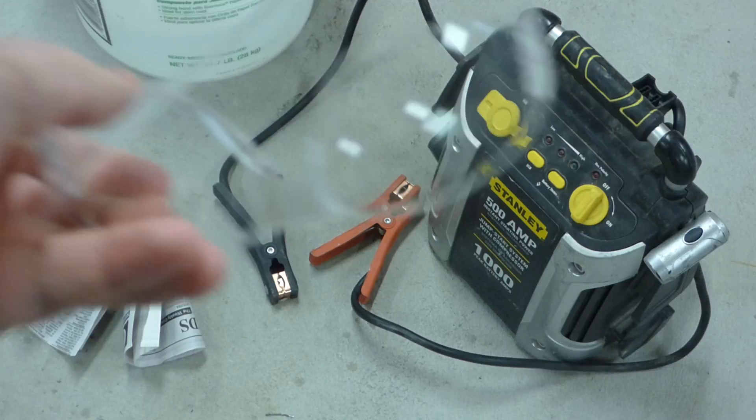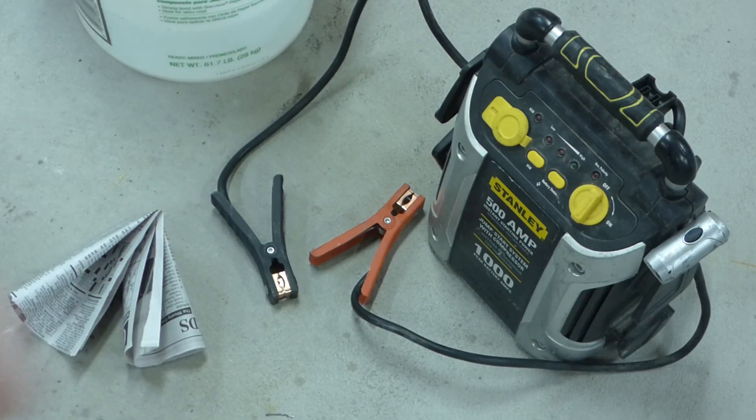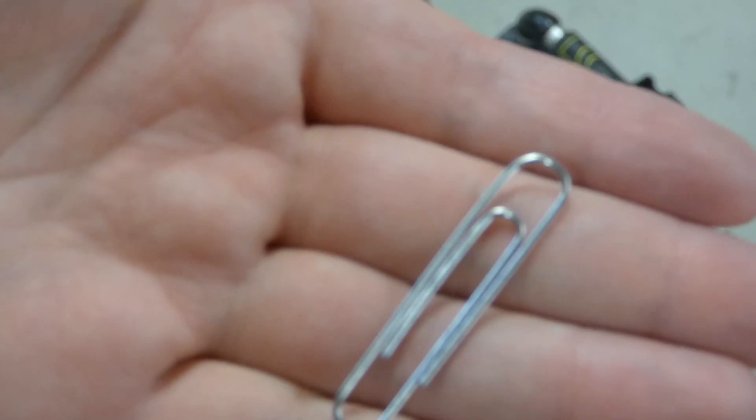I've also got safety glasses on, and since we're vaporizing a piece of the paper clip, we're going to want to make sure that our eyes are protected. If we're doing this in a survival situation, we'll have to just turn our head.